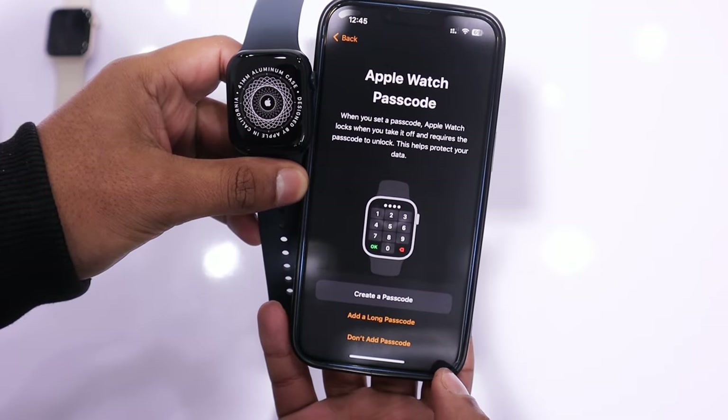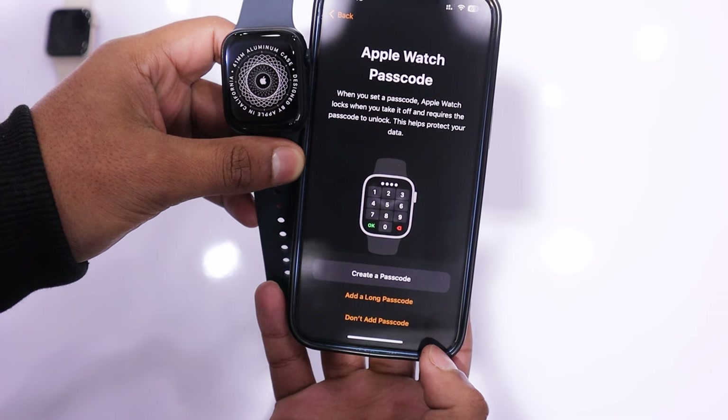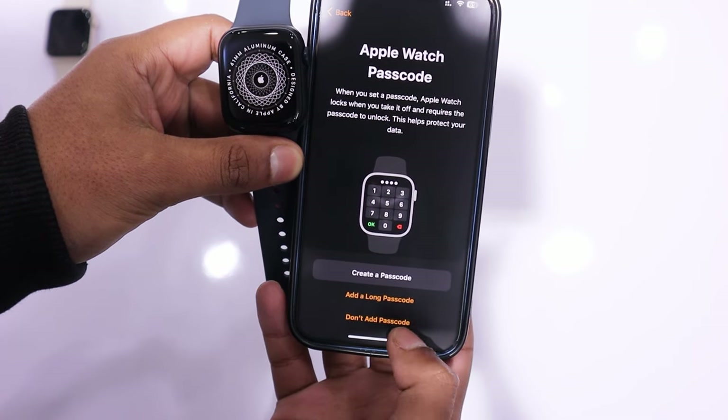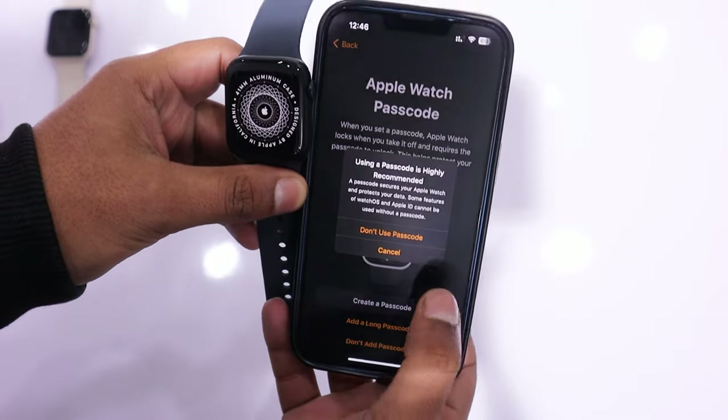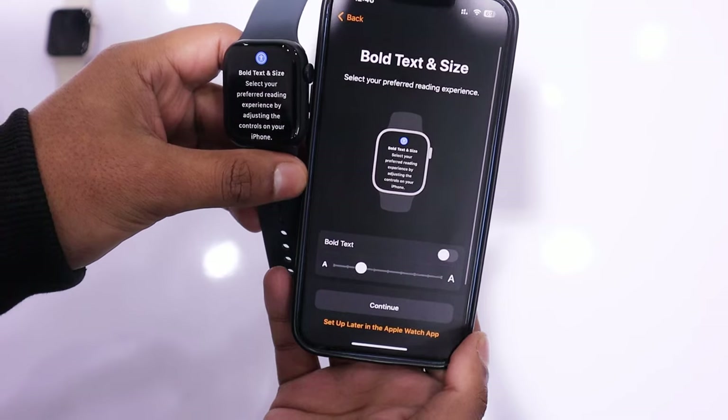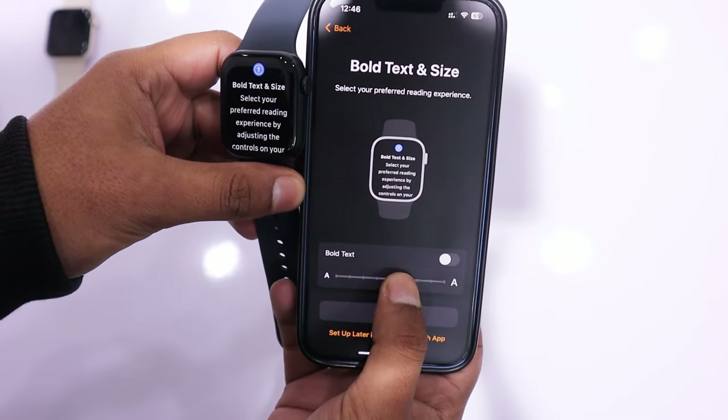Next, Apple will provide you the option to set a passcode for your watch. You can choose according to your preference, and there is also an option not to add a passcode. I am opting not to add a passcode, so I tap on Don't Add Passcode. If a pop-up appears again to add a passcode, then tap on Don't Use Passcode.